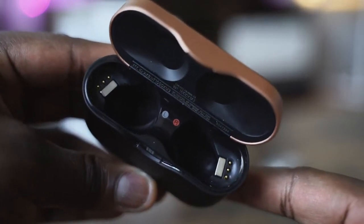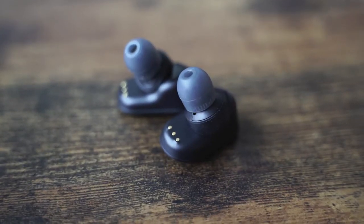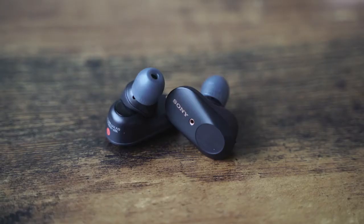Looking at the ear tips themselves, they've got a wider berth in terms of fit, so people can clearly see you're wearing true wireless earbuds. There are touch controls on each earbud, and the touch controls are customizable. You can customize play, pause, or your noise-cancelling levels if you want to.